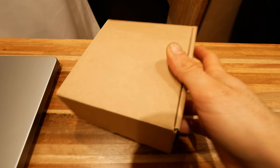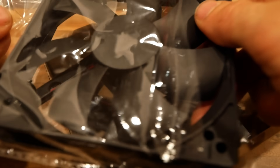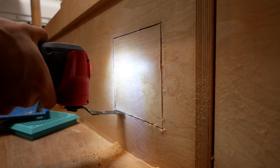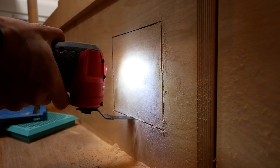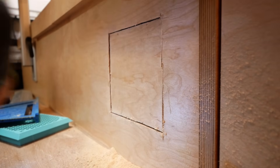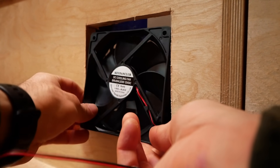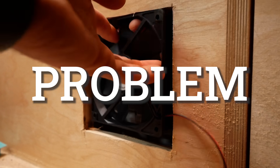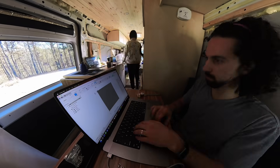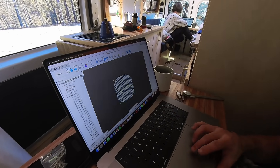Solution? Add active ventilation to the electrical bench using two temperature-triggered computer fans. And since there's no way to mount the computer fans to the electrical bench, design custom 3D printed fan shrouds.